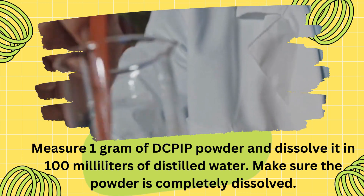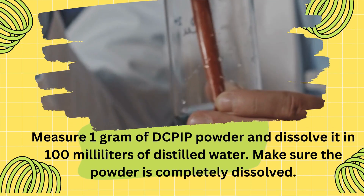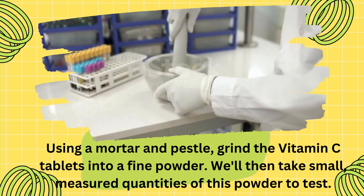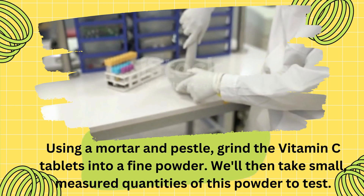Once your DCPIP solution is ready, it's time to prepare our vitamin C samples. Using a mortar and pestle, grind the vitamin C tablets into a fine powder. We'll then take small, measured quantities of this powder to test.